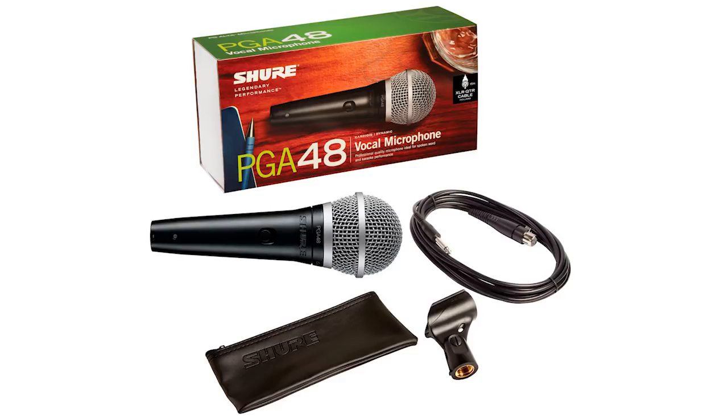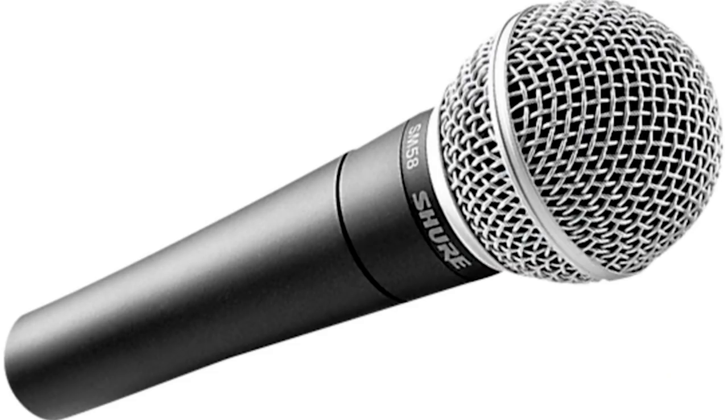I'm glad you asked. There are a lot of USB mics that you can buy and they work great, but they are only going to work with your laptop. For podcasters, I often recommend buying a real mic like this Shure PG-A48, or there are plenty of other Shure models that are good. I recommend that because you can use this mic for other things — it's got an XLR input.